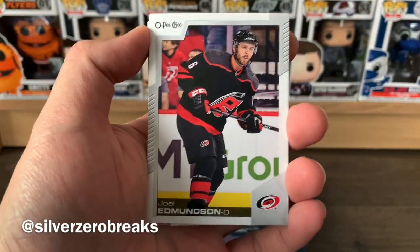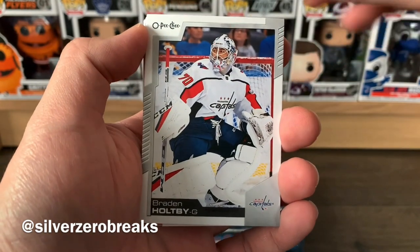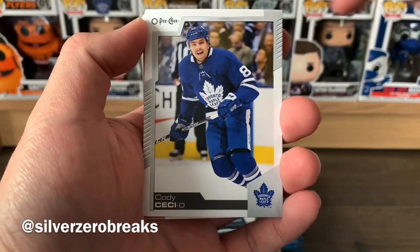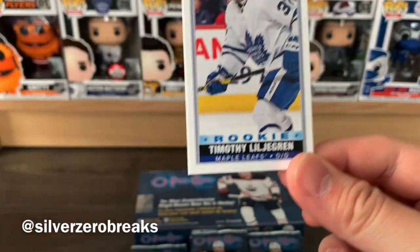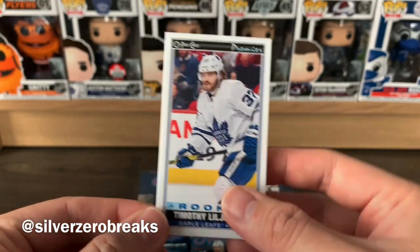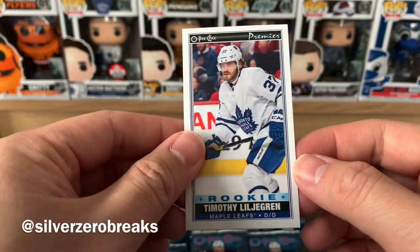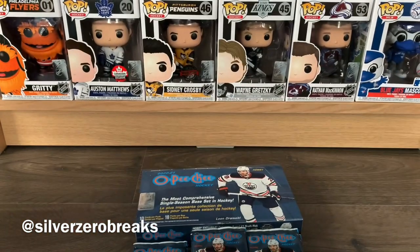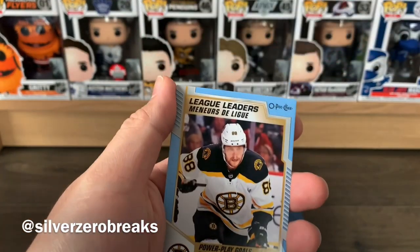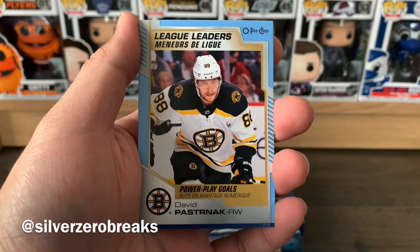On to the next pack — Joel Edmundson, Linus Ullmark, Brian Boyle, Cody Ceci — two players that won't be with their teams anymore — and we have a rookie tall boy of Timothy Lilgren. We also got an Artem Anisimov retro and a league leaders card of David Pastrnak.